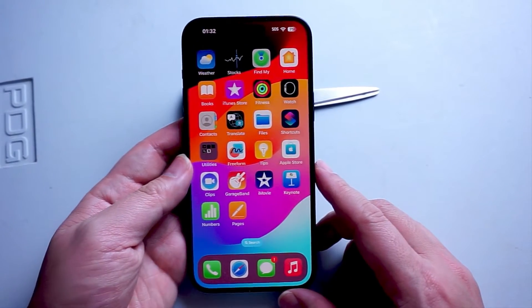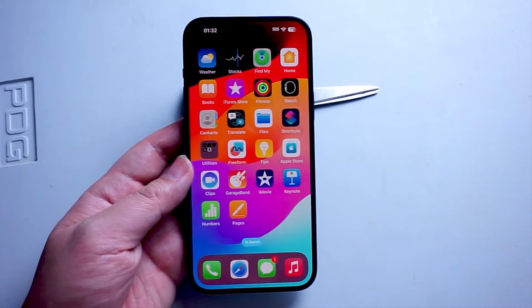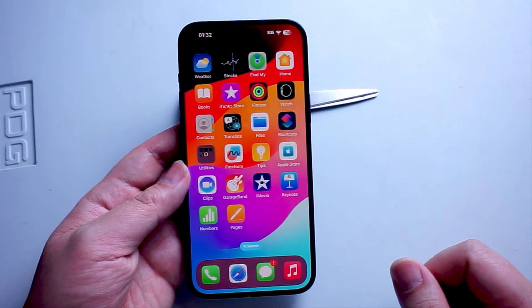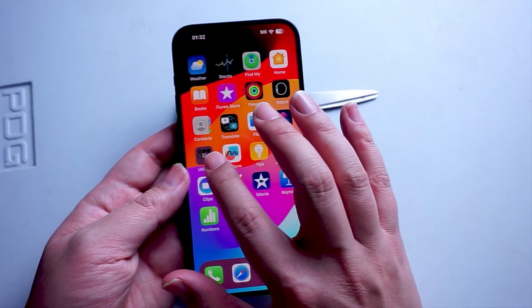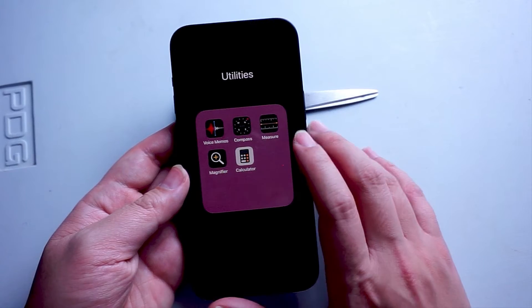So if you want to measure items in the real world, thankfully the iPhone gives you a pretty powerful tool to do so. To get started, you want to open up the Measure app. It's usually found in Utilities, so by default open up your Utilities folder and look for Measure.